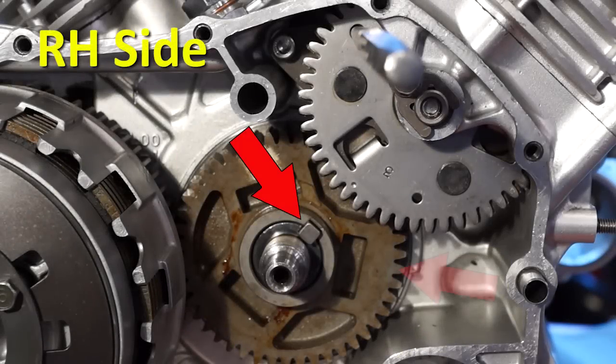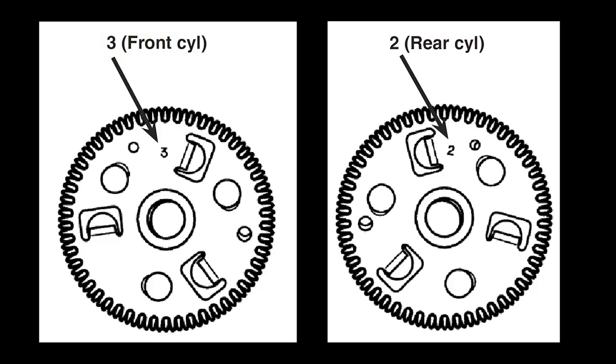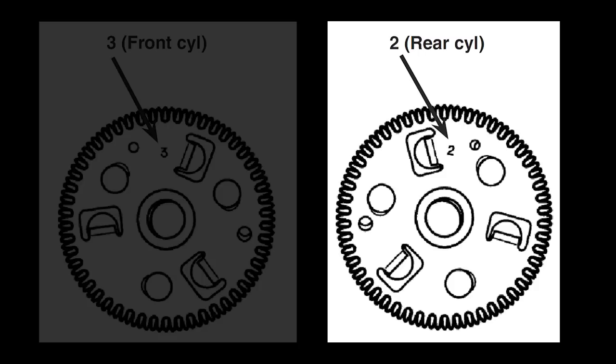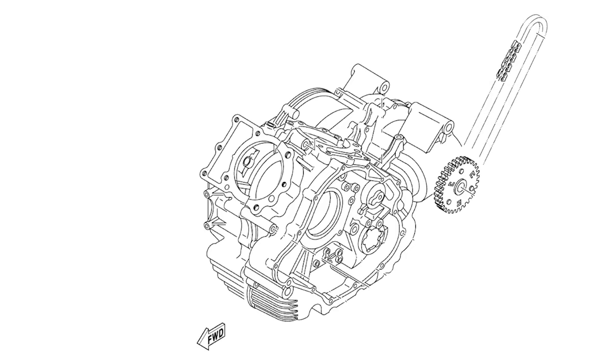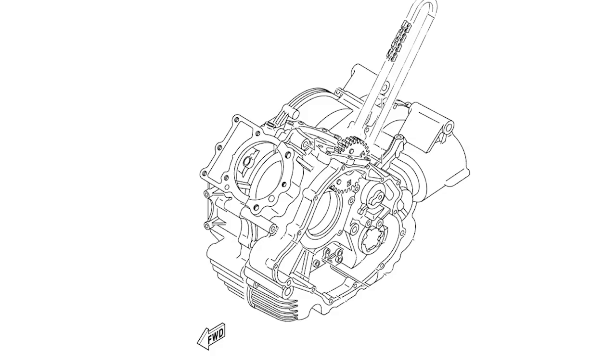Install the Woodruff key and the primary drive gear onto the right side of the crankshaft. Identify the two cam chain drive gears. The gear with the number 2 stamped on it is for the rear cylinder, and the gear with the number 3 stamp is for the front cylinder. Both cam chains are the same.